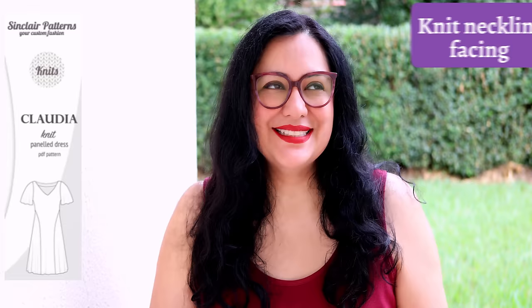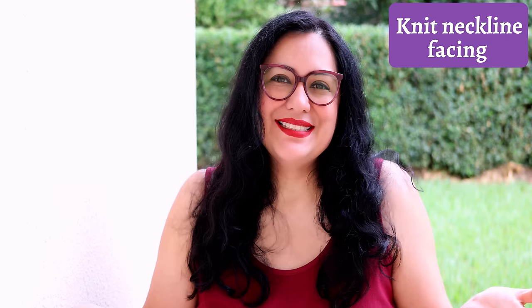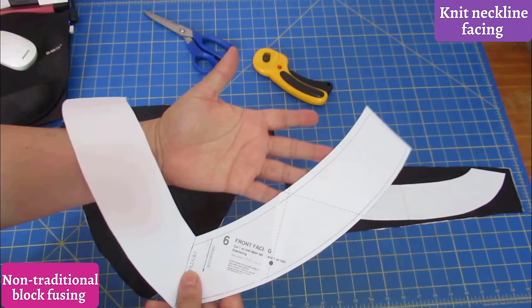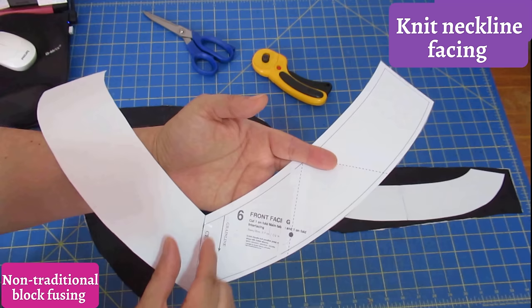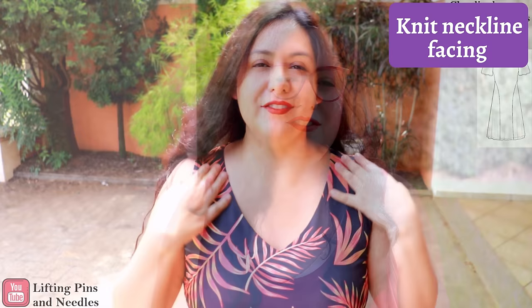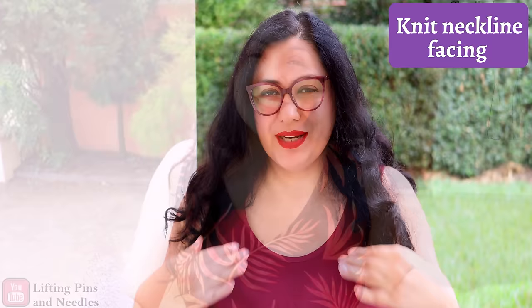You don't want to use non-stretch interfacing on knit garments. The only way to finish a curved hem nicely is with a hem facing — if you just try to fold it up it will end up super puckered and wonky. Another example from Sinclair Patterns is the Claudia dress: a beautiful fit-and-flare with princess seams and a V-neckline finished with a facing. I filmed the facing in that tutorial and it also has interfacing.